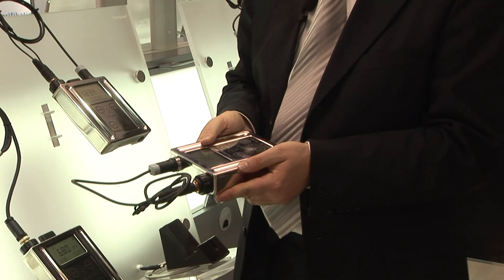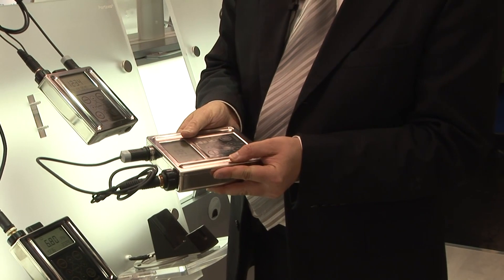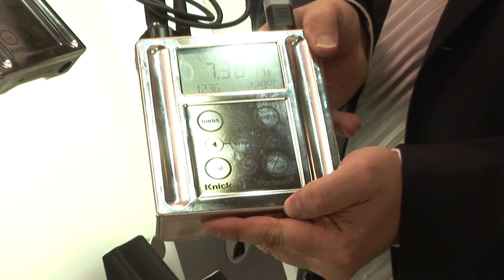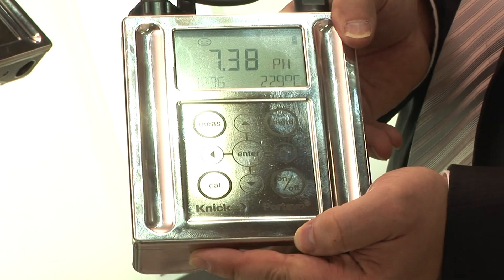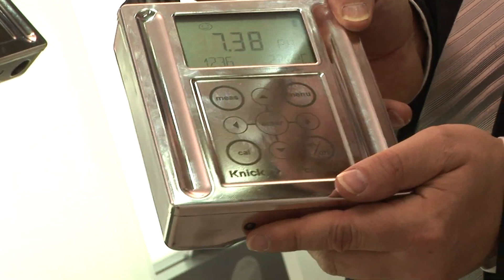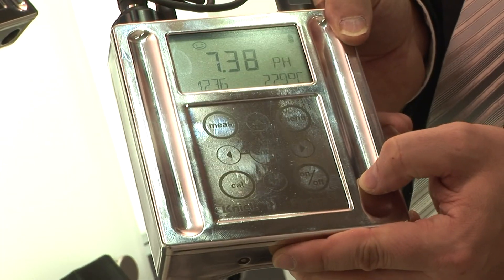It can be easily cleaned. It's stainless steel with an electro-polished surface. Something which is really new on the market is the keypad. It's a big problem on those systems — the keypad will have crevices where bacteria or dirt can accumulate. Here we have integrated the keypad directly into the stainless steel material.